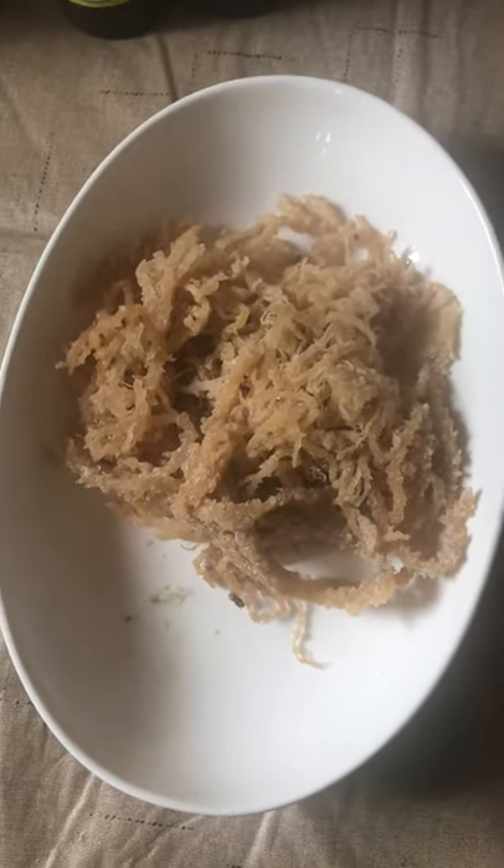Hello everyone, this is Don's Meditations. In this video I'm sharing about sea moss. I just purchased this sea moss not too long ago, and I'm showing a close-up. I'm not certain about this — I don't know if it's real or not.